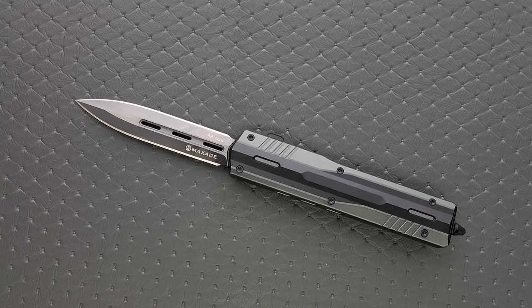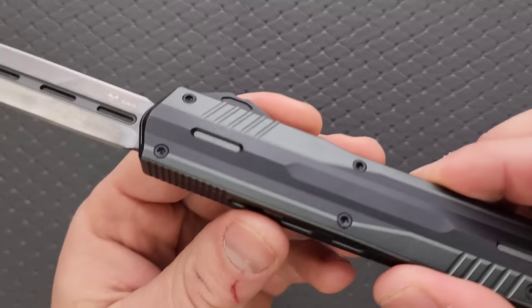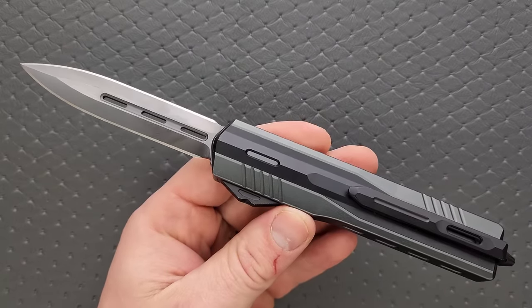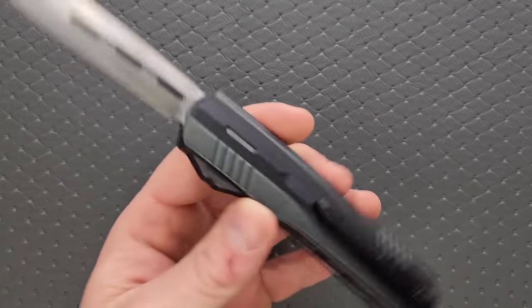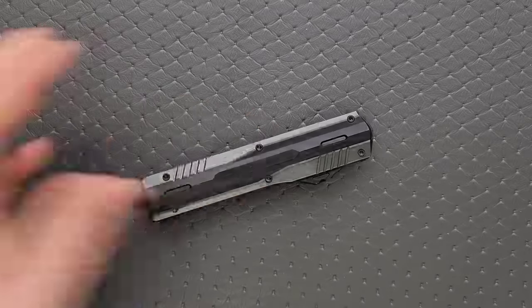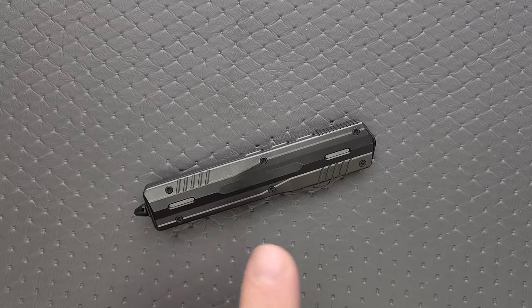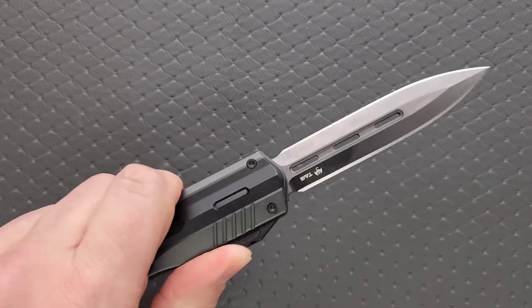It is manufactured in China, but how many other OTFs have you seen out there that are doing titanium in the frames and inlaid like this? This is no easy way to do this — this is absolutely above and beyond. I am truly shocked that they only cost $278. Don't increase the price, Max Ace. Keep it here. It's still pretty impressive. Very, very cool.